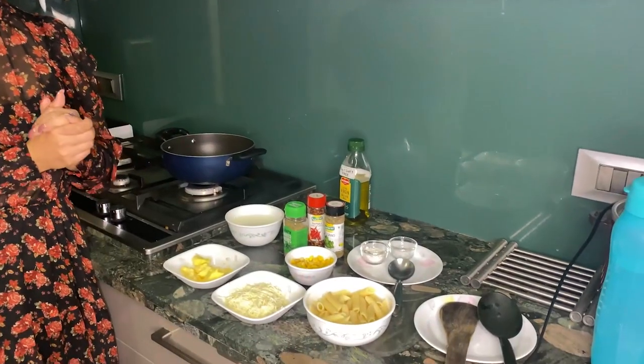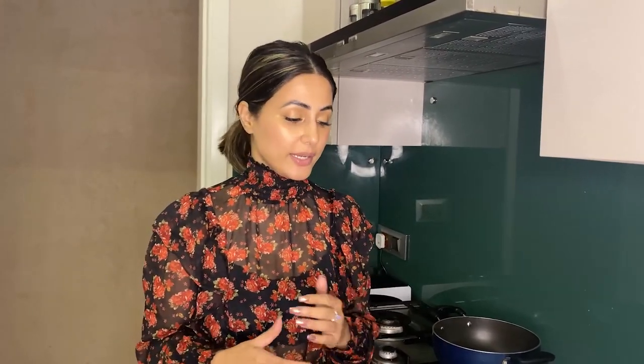I am going to make pasta in white sauce today. I have pasta which I have already boiled and all the ingredients ready. Usually I am very diet conscious and into healthy food, but today I am very excited to eat something different. I am very strict with my food and diet, so I am going to make pasta and share it.